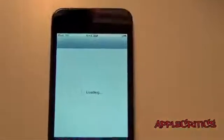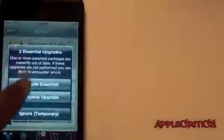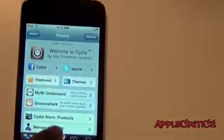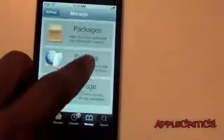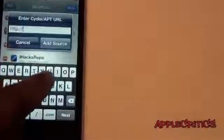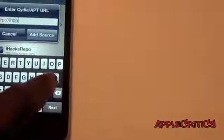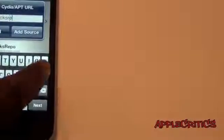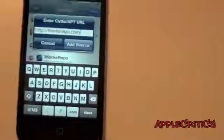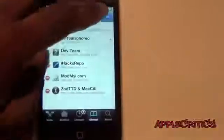So what you'll have to do is open up Cydia. Once you open up Cydia, go to Manage, Sources, Edit, Add, and then you'll type in i-hacks-repo.com. Once you add that Cydia source, tap Add Source, and then you'll have to search for Zephyr.